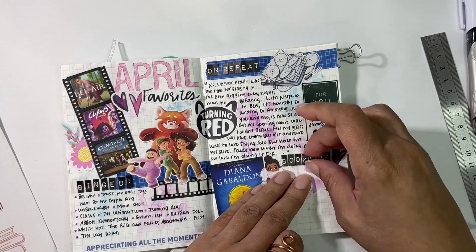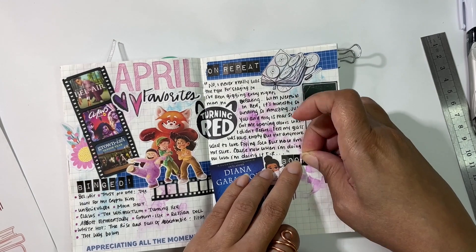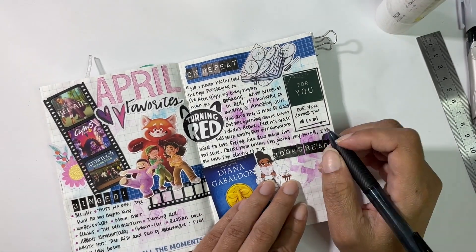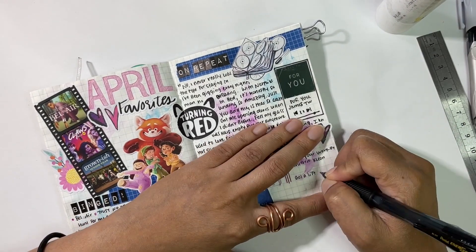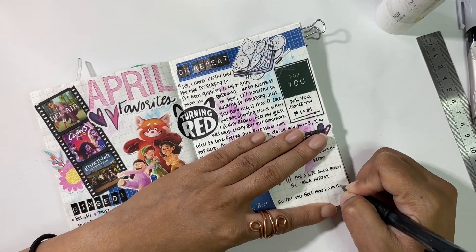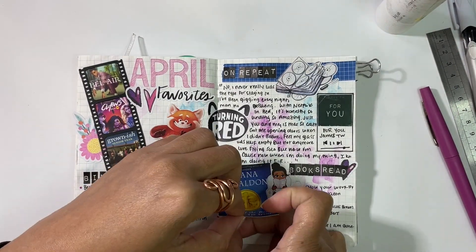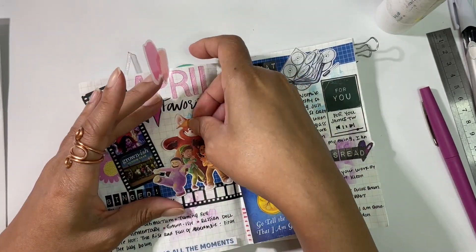She no longer offers downloads because people were taking them and selling them as their own, so she doesn't do digital downloads anymore. You can still buy her stickers though, and I think this one may still be offered. She is currently on a break — I can't remember her name, I want to say Danielle — but I read on her website that she'll be back August 5th, so if anyone is interested you can check then. Getting my list of books read down.